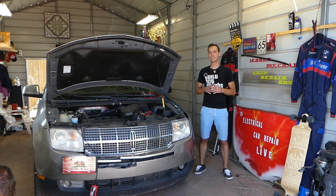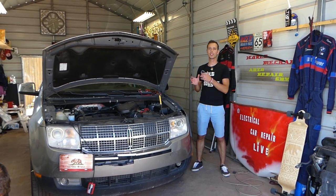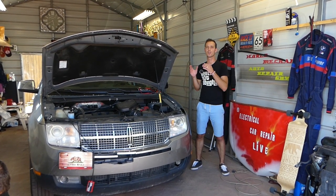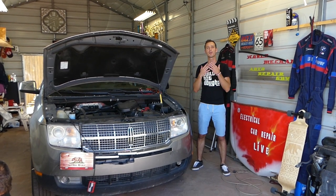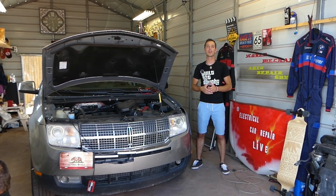Now, you also have a starter relay that could have the same symptoms, so I'll recommend to check all of them. We'll show in this video where this one is located. We'll have more than 200 videos on this car and every car we get at the channel and the shop, because our mission is to save you guys as much money as we can. Please subscribe to the channel, like the video, and leave a comment below.